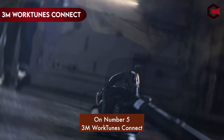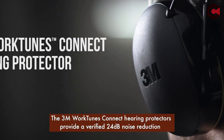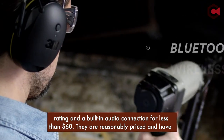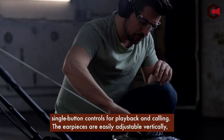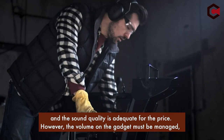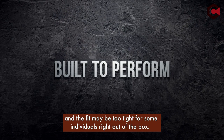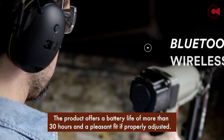At number 5: the 3M WorkTunes Connect. The 3M WorkTunes Connect hearing protectors provide a verified 24 dB noise reduction rating and a built-in audio connection for less than $60. They are reasonably priced and have single-button controls for playback and calling. The earpieces are easily adjustable vertically and the sound quality is adequate for the price. However, the volume must be managed on the device, and the fit may be too tight for some individuals right out of the box.